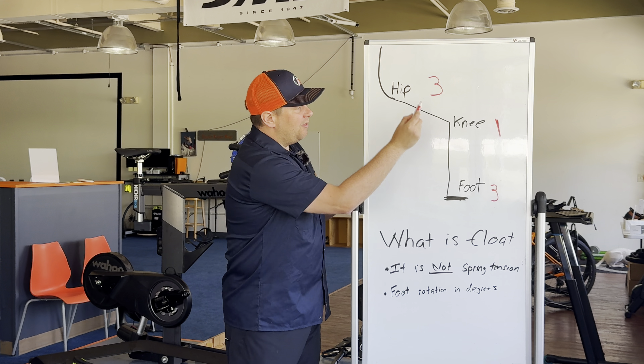So there you have it — my two cents on float. I hope you find this useful. Thanks for watching. Leave comments below and I'll do my best to answer. Like and subscribe to the channel, and enjoy every ride.